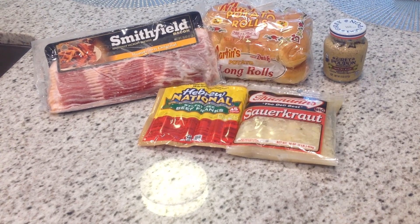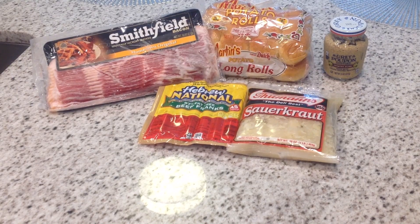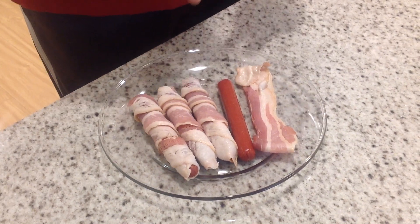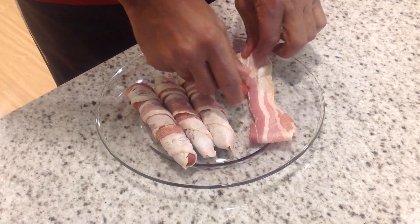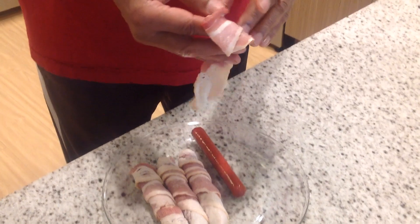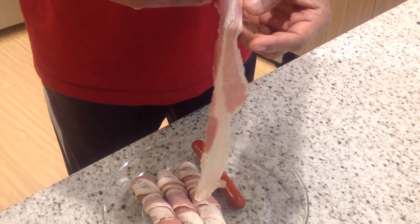Now we're going to get started in a minute. We're going to put these things together lickety-split, so stay with me. We've wrapped three of the four franks that we're going to cook here. We've wrapped them in bacon, so I've left one to wrap on video so you can see exactly how easy it is. In a recipe like this, we did the scallop wrapped in bacon in the last video and we used toothpicks to secure the bacon around the scallops.